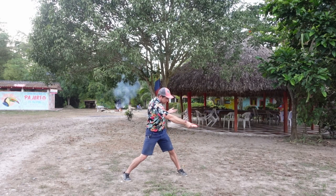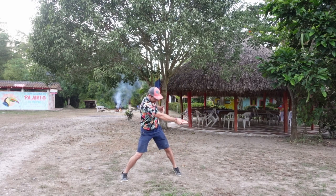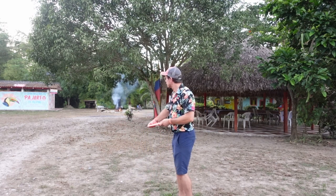And now everything happens quite automatically — see. And there's space. From this angle it looks like this.